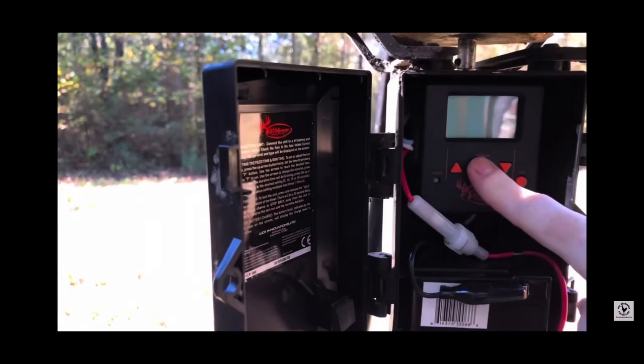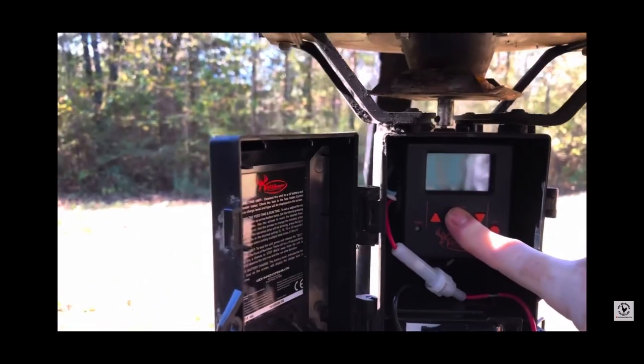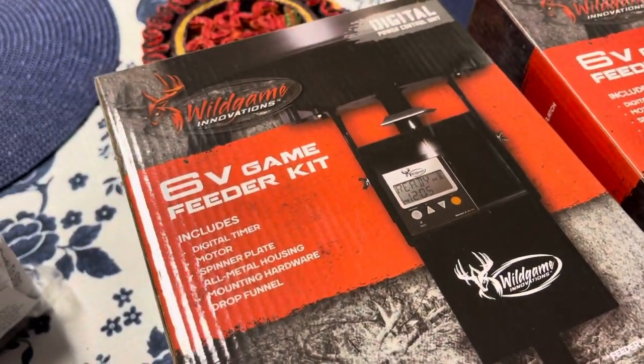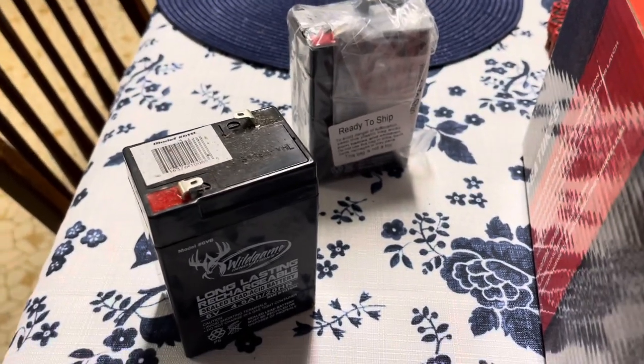I purchased these to replace the two that failed on me last year. I'll include a link to that video up in the corner. Along with the two new feeder kits, I also ordered one new battery. The other two batteries worked fine, but I wanted to make sure.